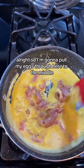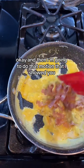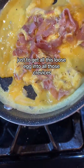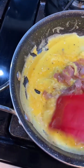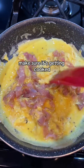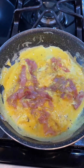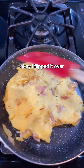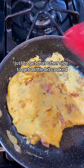So I'm gonna pull my eggs through here to the middle where they're getting cooked, and then I'm going to do that rolling motion just to get all this loose egg into all those crevices. Let's just spread it out and make sure it's getting cooked. Now I just went around the edges with my spatula and flipped it over just to get that other side cooked a little bit.